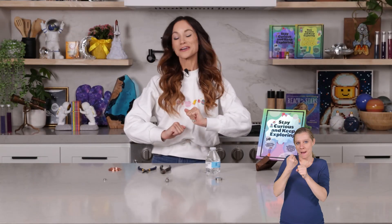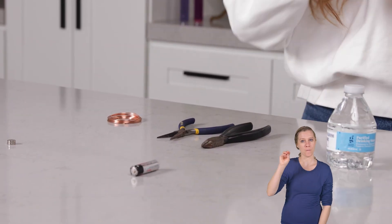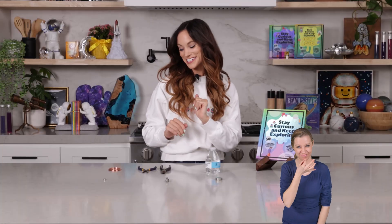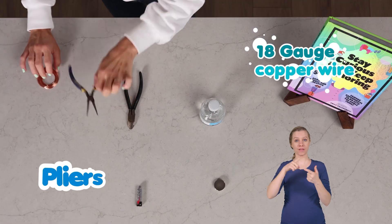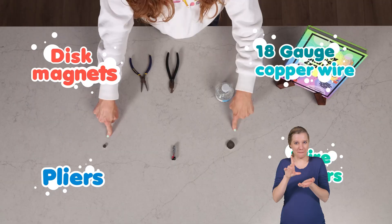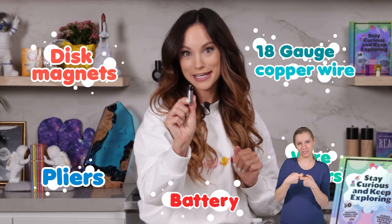Today I'm going to show you how to make a homopolar motor. In my book I call this one the twirling dancer and you'll see why in a second. To make this you need 18 gauge copper wire, some pliers, wire cutters, disc magnets, and a AA battery.